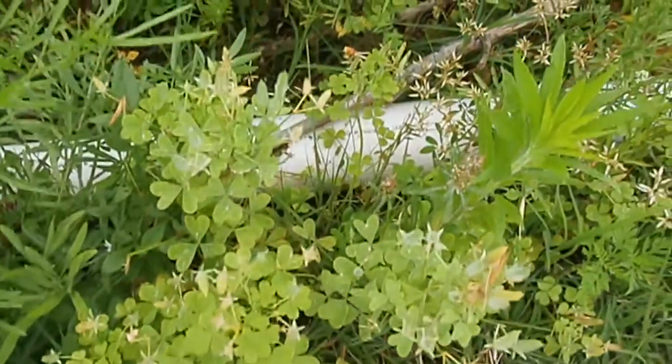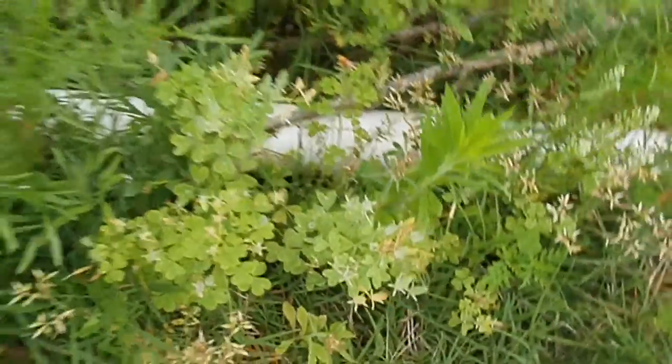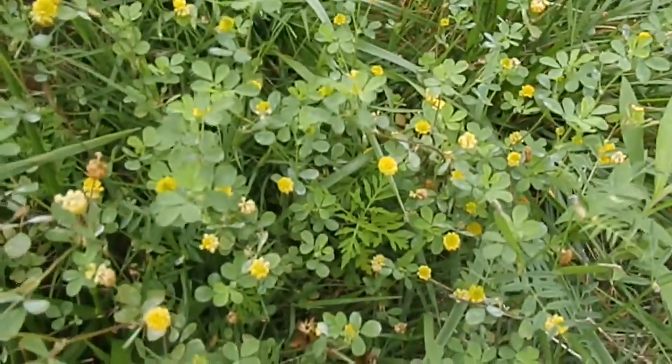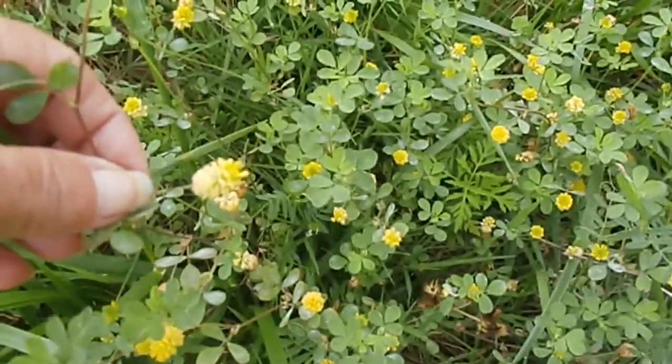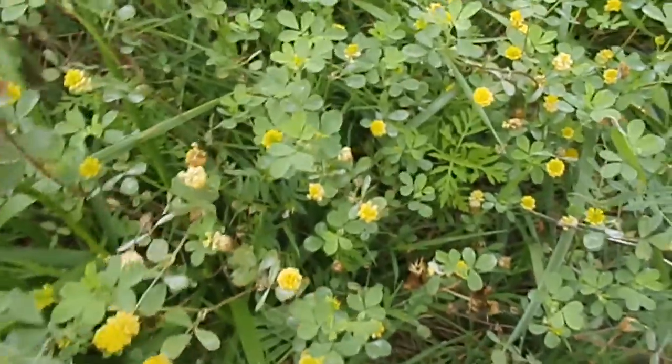So wood sorrel looks a whole lot like this plant over here, which is not wood sorrel. This is a type of clover that we don't eat. But you can see the leaves are very similar.